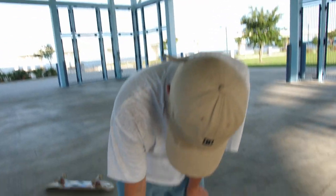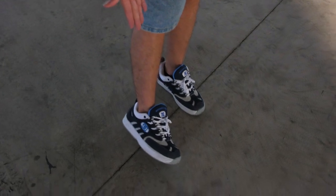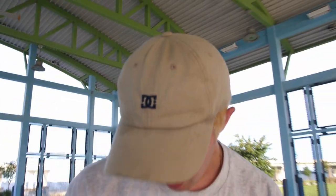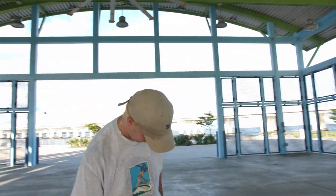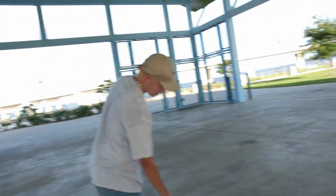Alright that's it, I'm done. The DC Lakotas, lightly skated by both Brandon and myself. Love them. Get out and buy some. We out.